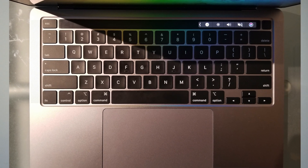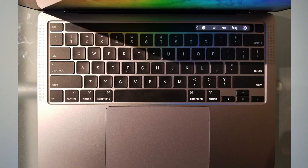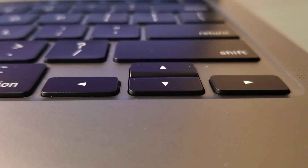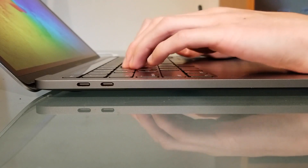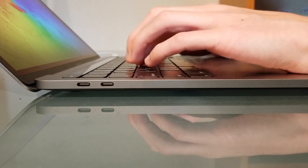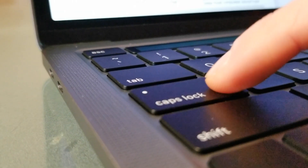The keyboard basically feels the same as a normal Apple keyboard made before the butterfly switches — lots of travel, decent spacing, and inverted T arrow keys. I found I type quickly and accurately on this keyboard, reaching about 80 words per minute on average compared to 75 on other keyboards. The only issue I've had is accidentally hitting the caps lock key, but that's probably just from being used to Chromebooks.